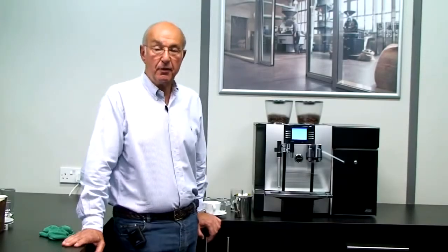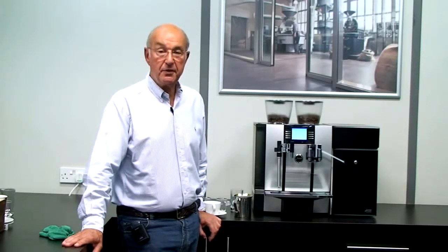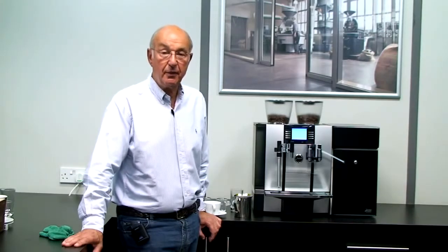Hi, I'm Bob Payman. I've been selling Jura bean-to-cup machines for about 10 years now, and I've come to the Jura headquarters today to make some videos showing you the features of the latest Jura bean-to-cup machine range. I'm going to start off with the commercial machines and go straight into showing you the Giga 9 Professional.